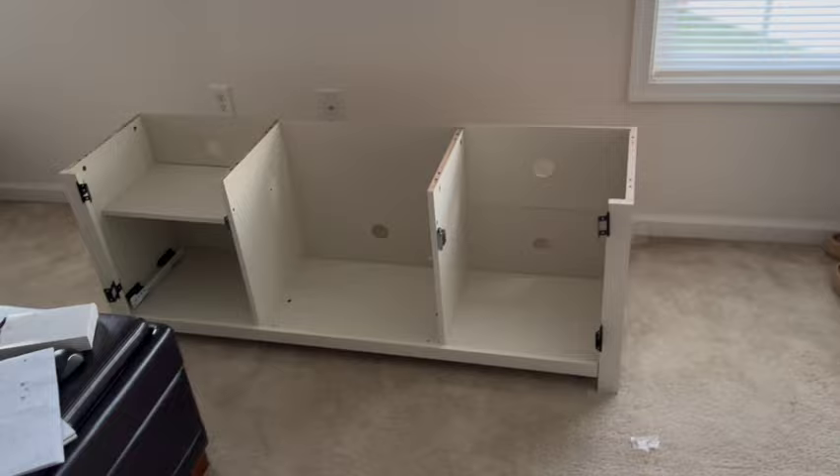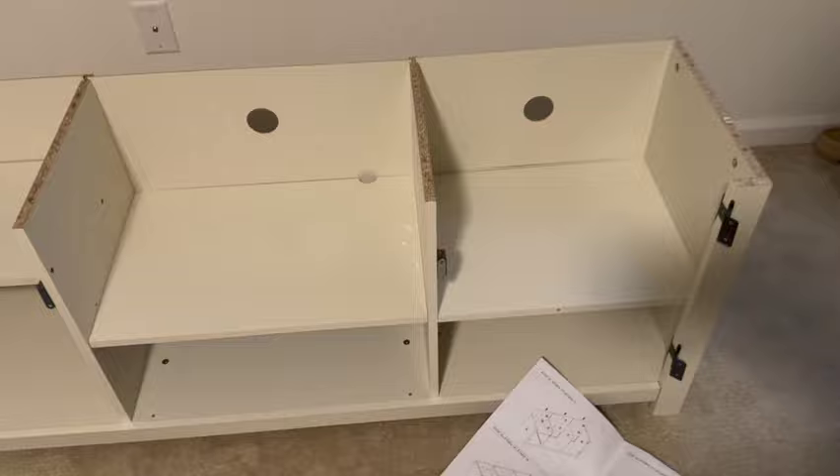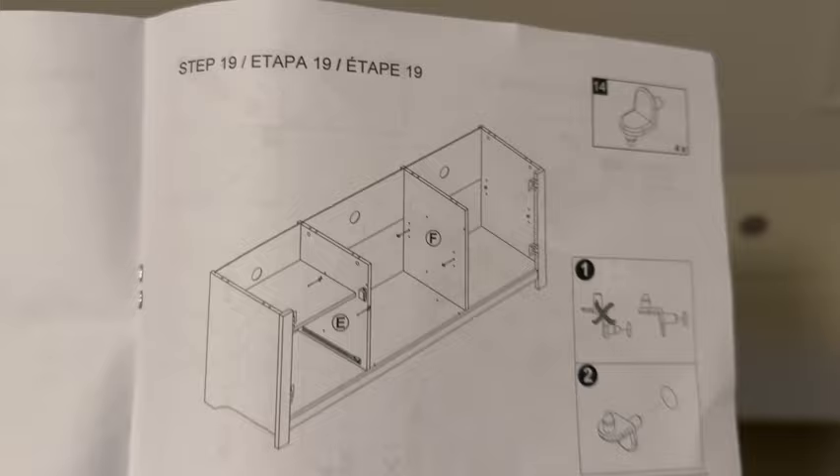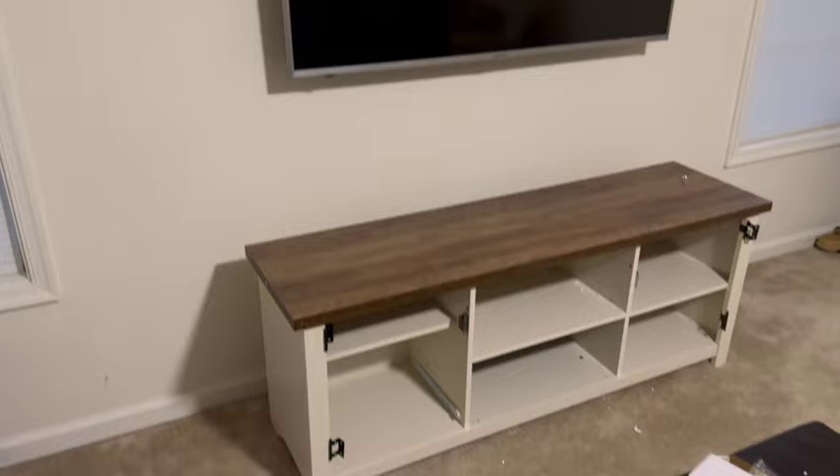Another update — we have the back done now as well, with the holes in it to feed all your wires or cords. Truly an entertainment and gaming stand — look at all the holes in the back so you can put all different types of systems in here. Make sure you have those holes in the back to feed your cords through. We're on step 19, moving over to 20 — we're going to start putting the shelves in.